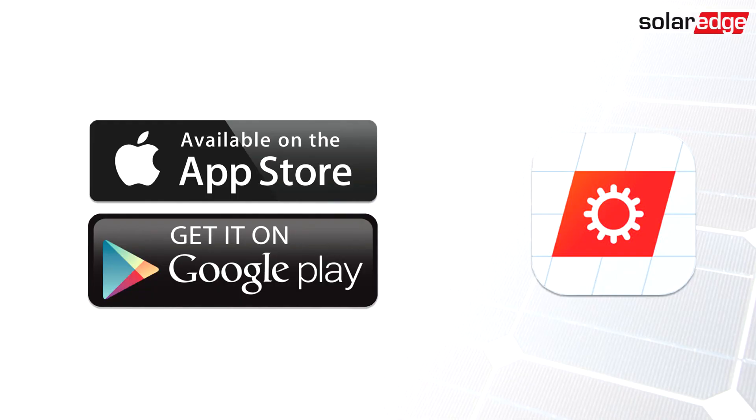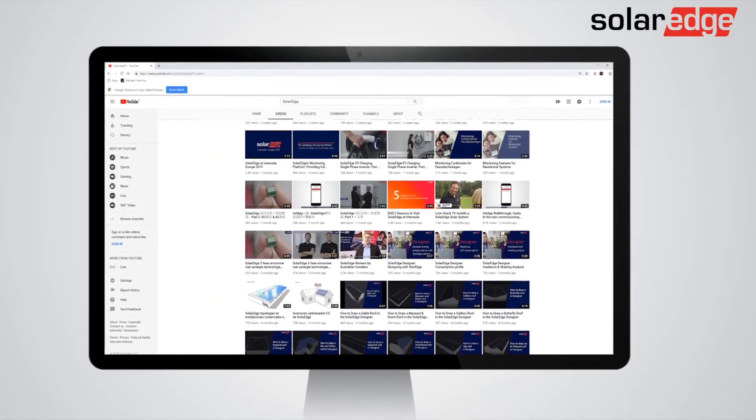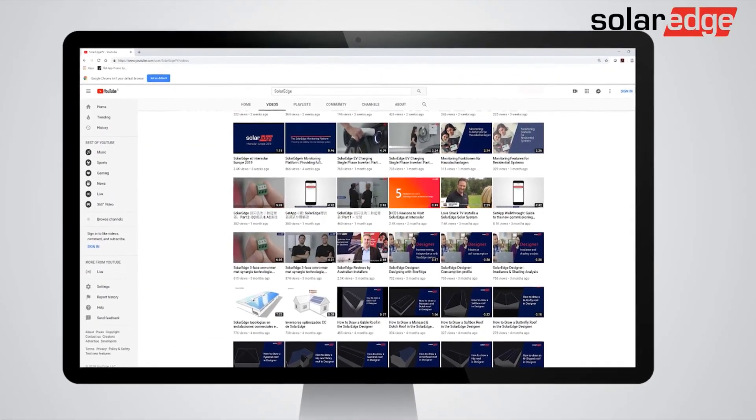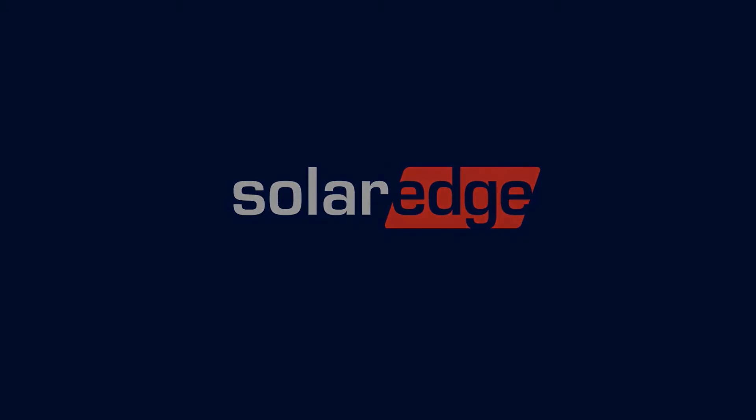And you're all set. Now configure the inverter using the SolarEdge Setapp mobile application, which is available on Google Play and Apple App Store. Thanks for joining us today. Please be sure to subscribe to our YouTube channel for more helpful videos. We'll see you next time!